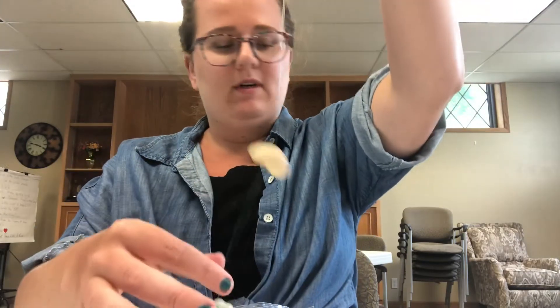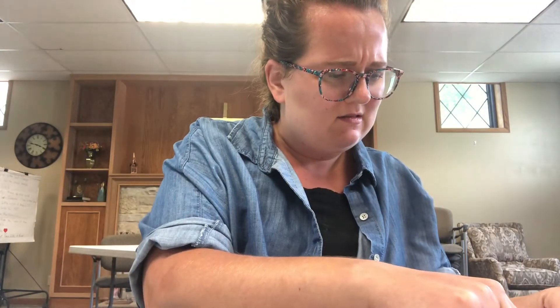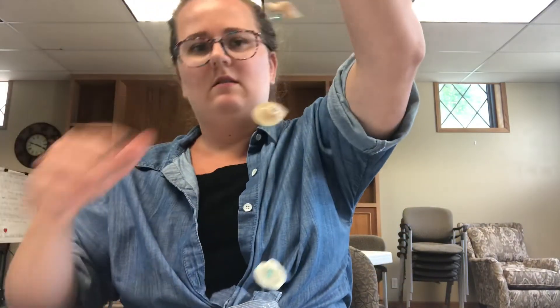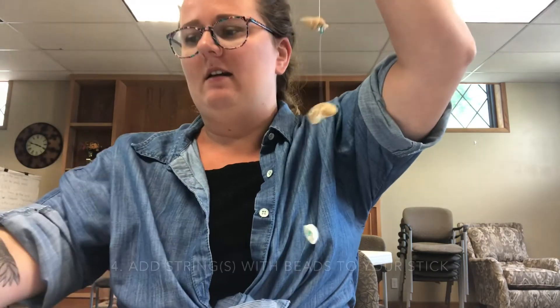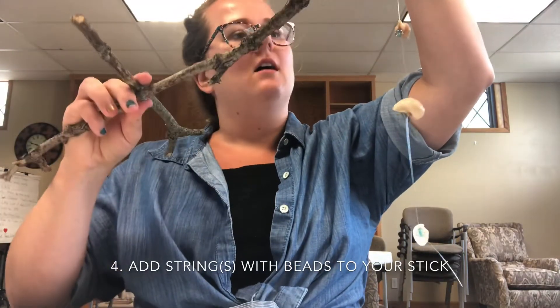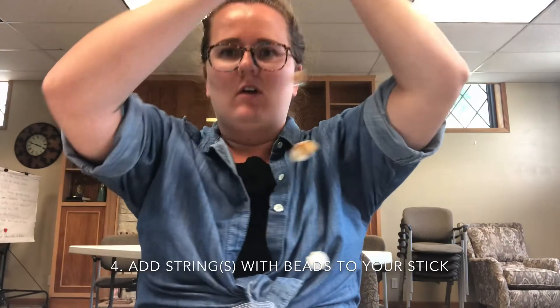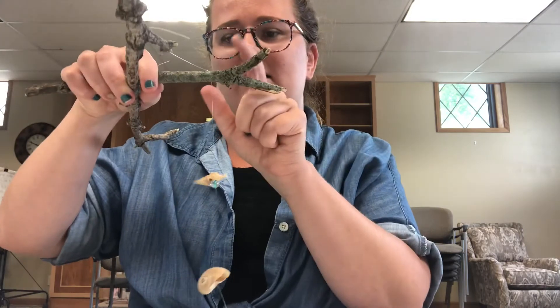Knot number three — I'm gonna add a bead so you can see it hanging, and then add a seashell. Then I'm gonna tie it onto my sticks. You can choose where you want it tied onto your stick, but make sure you have all that excess room at the top. I'd suggest making the best knots you can — I made a double knot on top so it's just a little bit more secure. And you can see it's hanging.